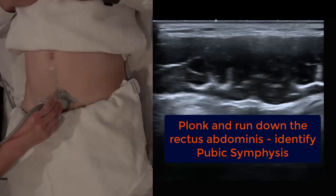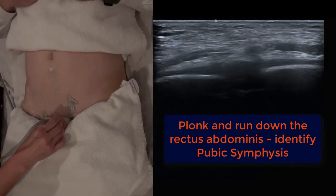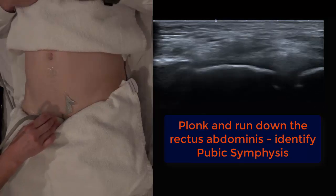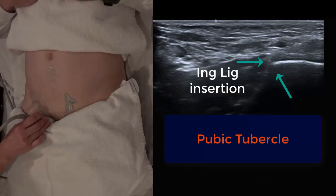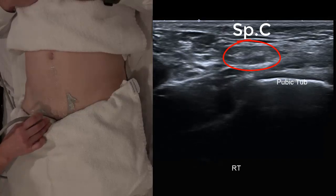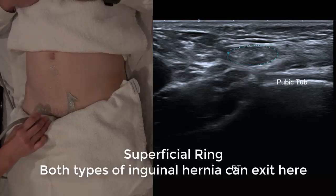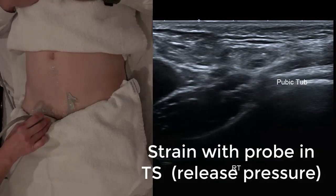Now let's explore a few inguinal canal strategies — this is where a lot of people get hung up on the anatomy. Do a little plonk on the abdomen and run down to identify the pubic symphysis. This is a great place to start for all learning sonographers. As you slide laterally you can see the bone drop off at a slight angle — that's where the inguinal ligament tendon inserts, and also where the conjoint tendon inserts. With the probe in transverse, immediately supralateral is our spermatic cord, or what we know as the superficial or external ring. Both types of hernia can exit here.